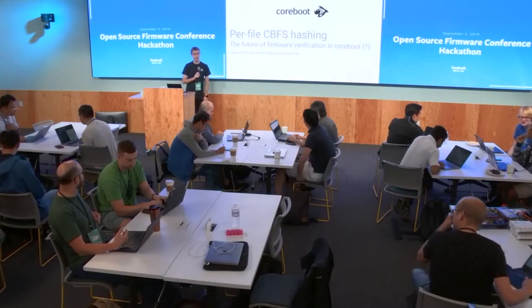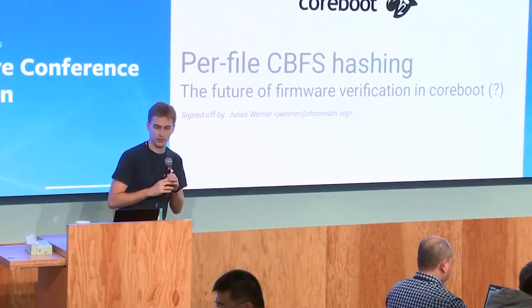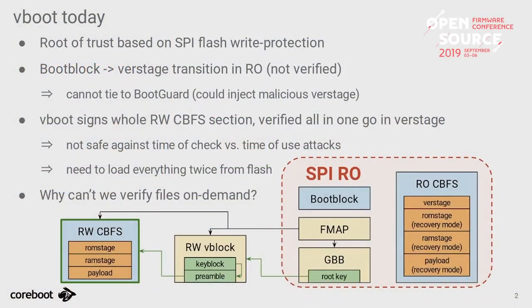Continuing - I want to talk about verification in coreboot. This is how verification in coreboot works today, and it's essentially all based on having hardware write-protection on your SPI flash. We separate the SPI flash into two regions: a read-only region which is permanently write-protected, and the rest where you can put updatable firmware. In this read-only region we have the coreboot boot block, where execution begins, a CBFS with other stages, and a root key to verify the read-write version.